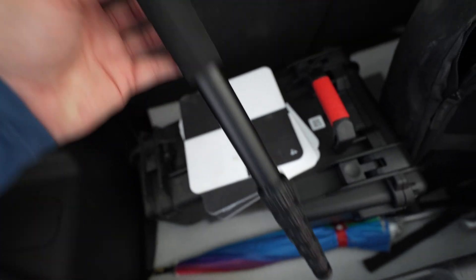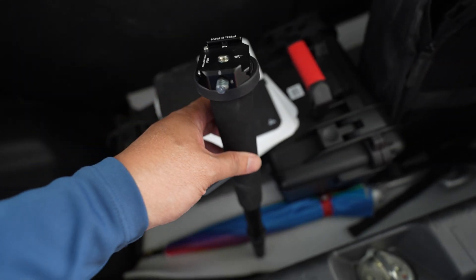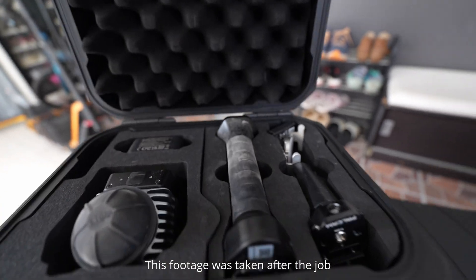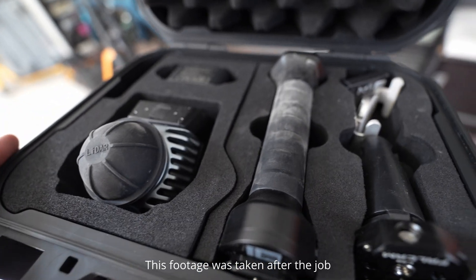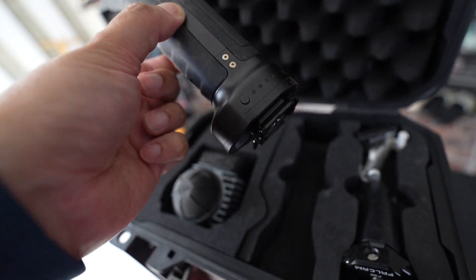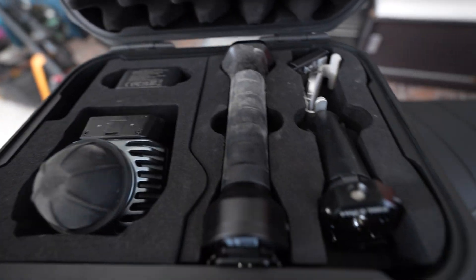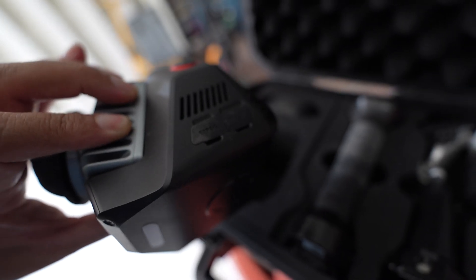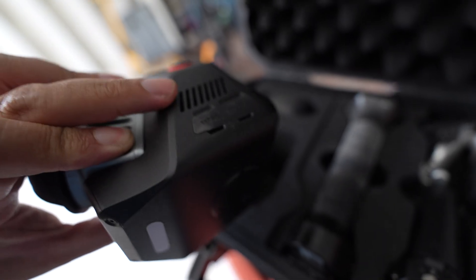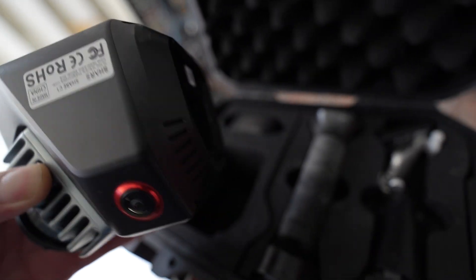This monopod can go up to 1.8 meters, so I can reach 3 meters above the ground. It's very dirty — I need to clean it. This is the quick release plate that I use for snapping in and out from the monopod. I can see it's quite dusty. This is an exhaust port; the intake is at the bottom, so I'm going to use a duster to blow it out.